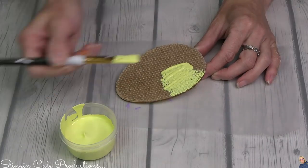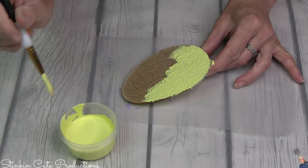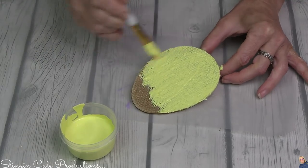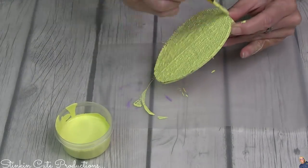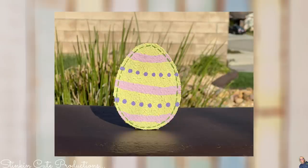For the egg, I wanted to keep it simple. I went in with some yellow and decorated it just like a regular Easter egg. I forgot to press record on that, so here's the finished egg. So easy and such a fun piece to add to our pastel Easter tiered tray.